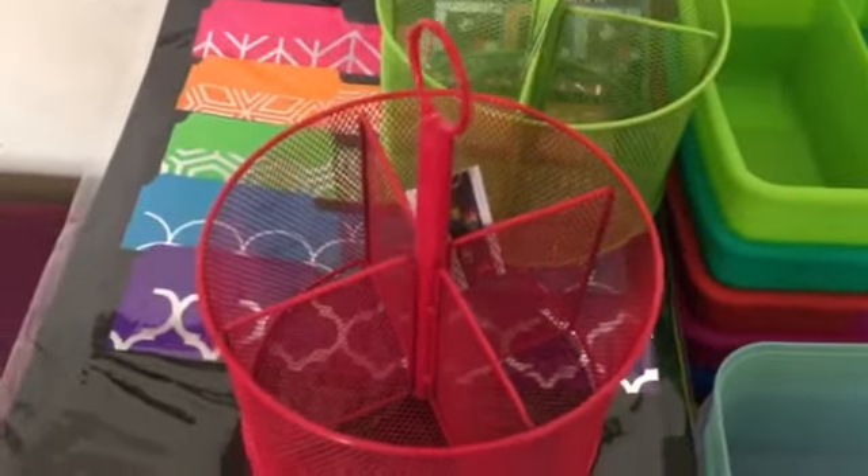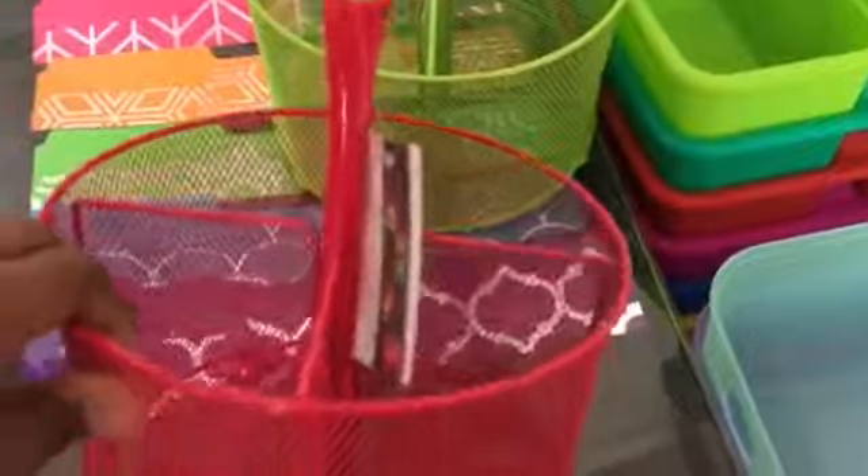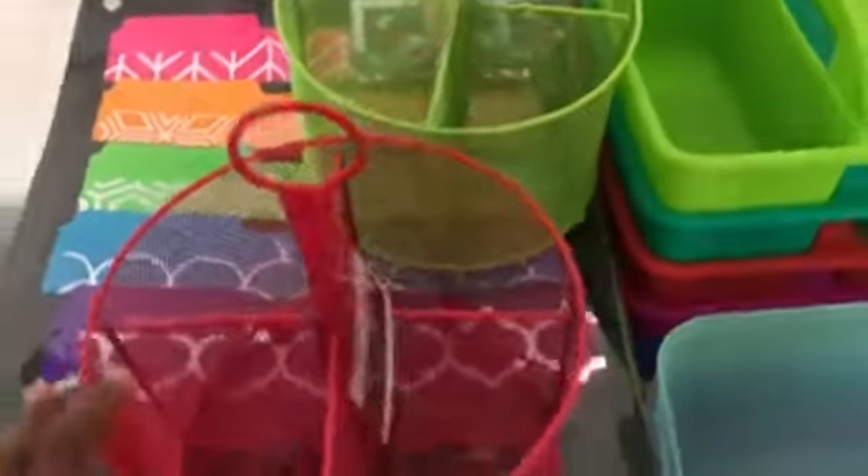But then I examined a couple of them closely and noticed that the mesh was tearing away from the top part. So I said, don't think that's going to be durable enough. If you teach, you know what I'm talking about — it's all about at least getting it to last to April.